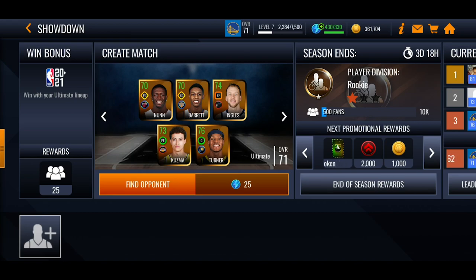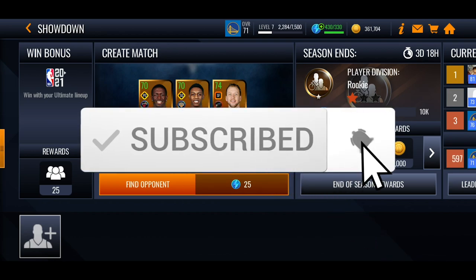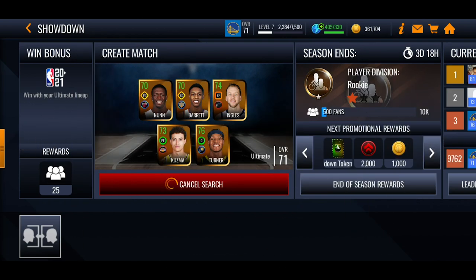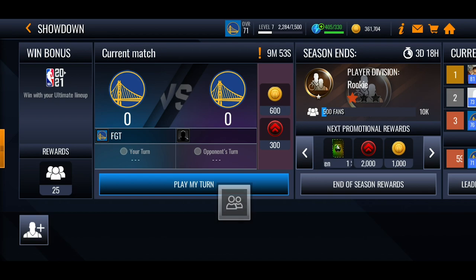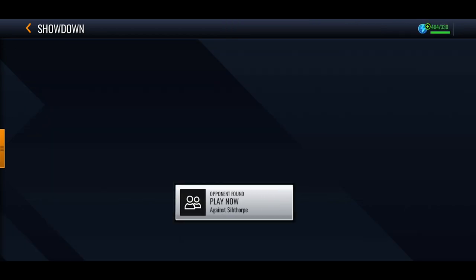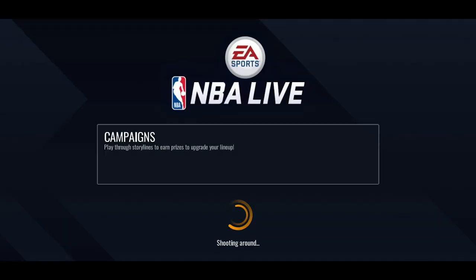Yo, what's going on guys, it's FatGodDoor here and today I'm going to be showing you this really cool method on how to shoot threes more effectively, more efficiently and just get them in a lot more. If you're new to the channel be sure to subscribe, we're trying to hit 1k subs before March. This method was sent to me by Iverson on Discord, so massive shout out to him.